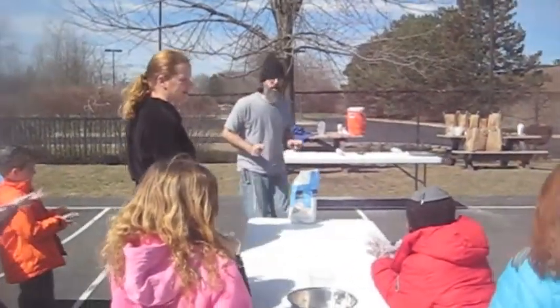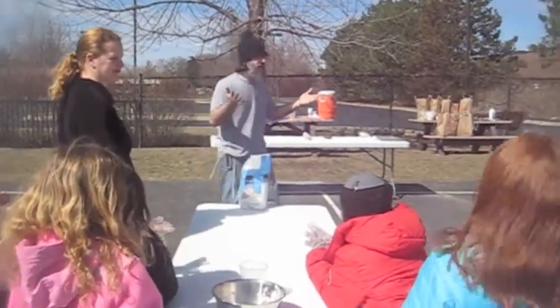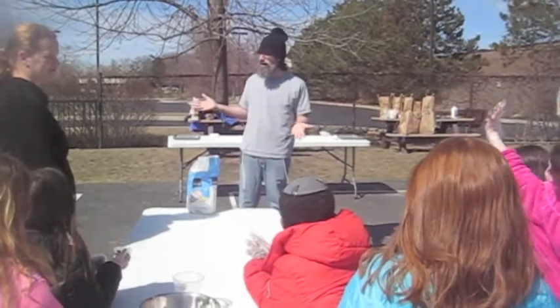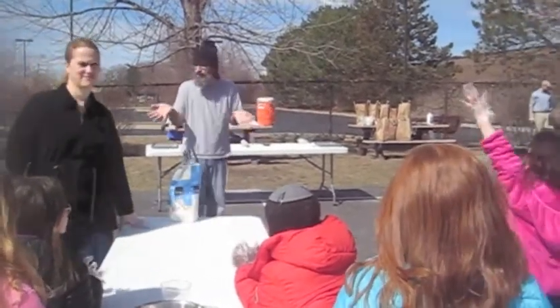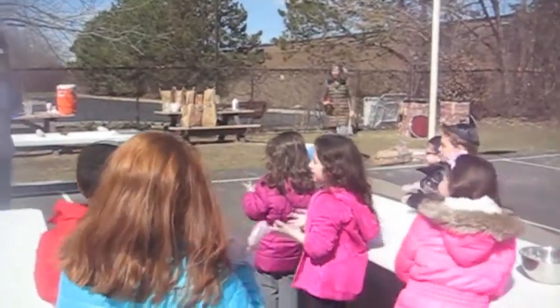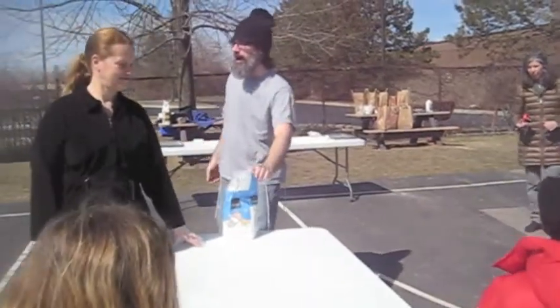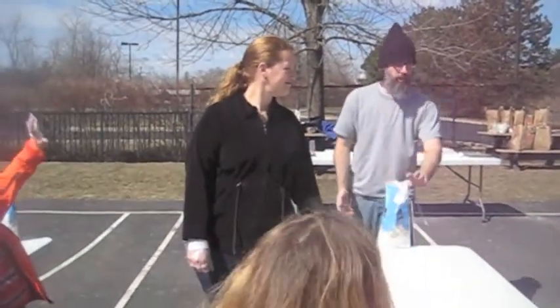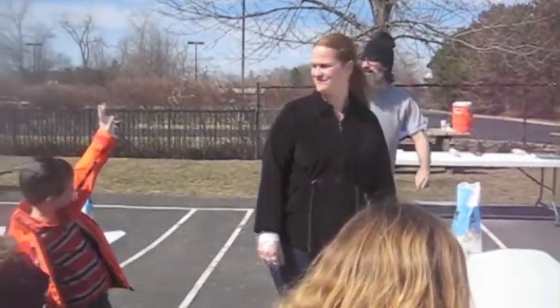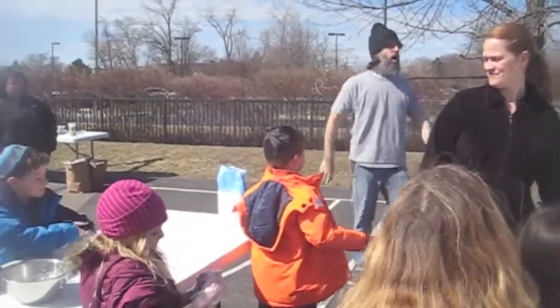But first we need to know what matzah is — otherwise how will we know if we've made it? So can someone in this group tell me what matzah actually is? It's like this kind of wheat. It's made out of wheat. Okay, we've got our wheat flour right here — that's what's in your bowl. What else can you tell me about matzah? It has a lot of holes.